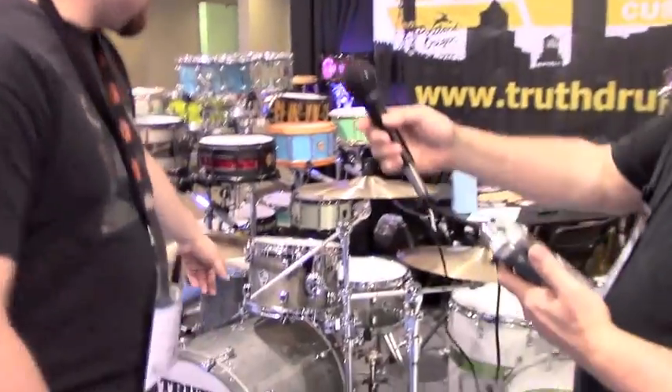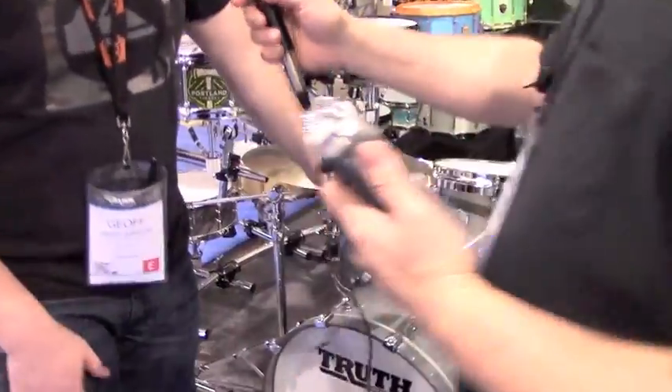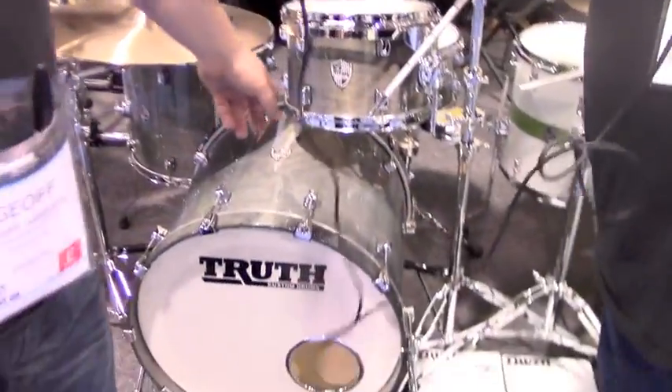We are here at the Truth Booth. It's got a little ring to it, doesn't it? Jeff's going to give us a tour of what they brought to the show this year. We've got new for 2014 — we're releasing our Classman Series kits.